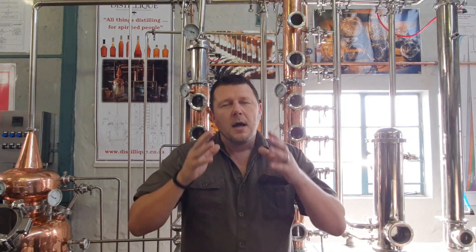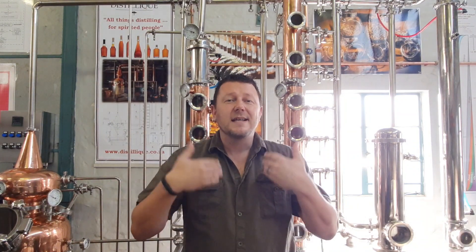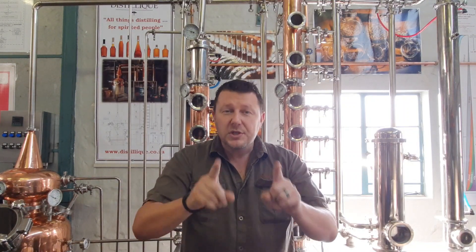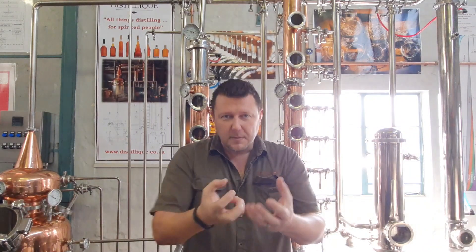You might say: my alcohol is not going to touch that seal — I'm just storing it and sealing it, how could that be a problem? It becomes a problem when the alcohol starts to evaporate, especially at a higher percentage. You see this often with guys doing wood chip infusions, putting alcohol on wooden blocks at a higher percentage — which is the right way to do it because you get faster wooding, more flavor and color absorbed faster. Normally 60, 70, 80% — that's fine.